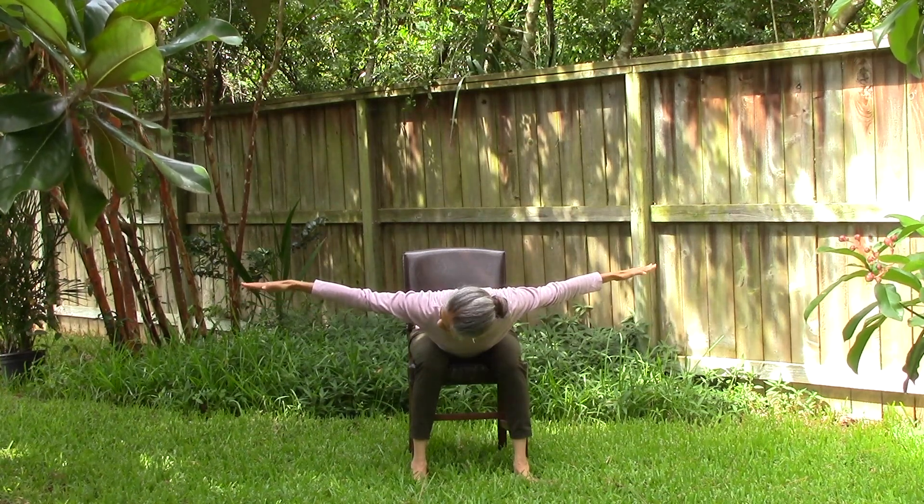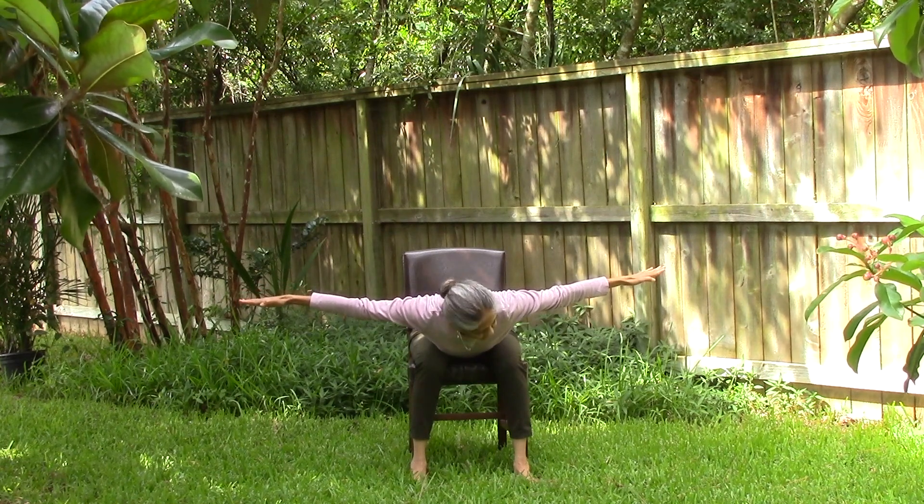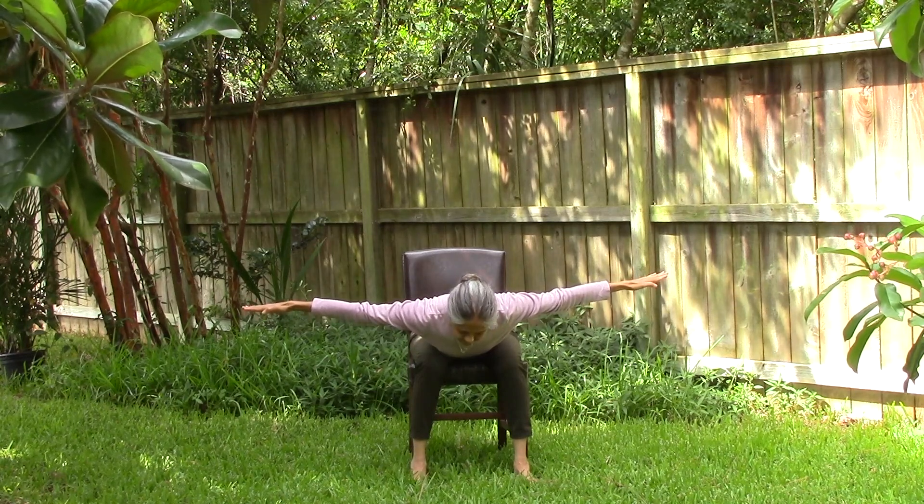Look to your left, then down, and then to your right, and then back down to the center.